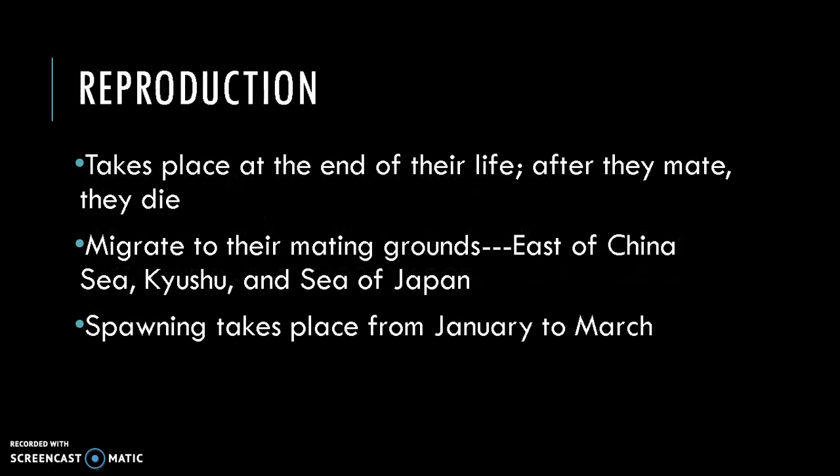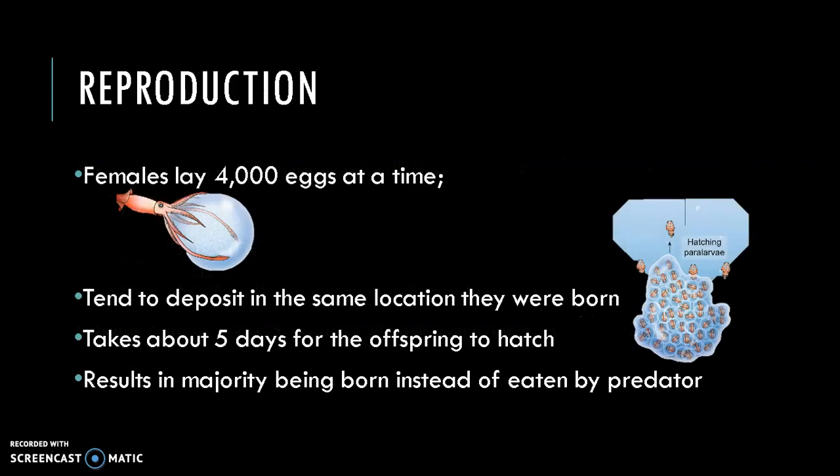Reproduction takes place at the end of their lives. They will migrate to the spawning location, which has been identified as one of three locations: the East China Sea, Kyushu, and the Sea of Japan. Spawning takes place from January to March. The females can create up to three to four thousand eggs at a time, which they will deposit into the ocean. The females tend to deposit their eggs in the same location where they were born themselves — a fascinating phenomenon that continues to puzzle researchers.